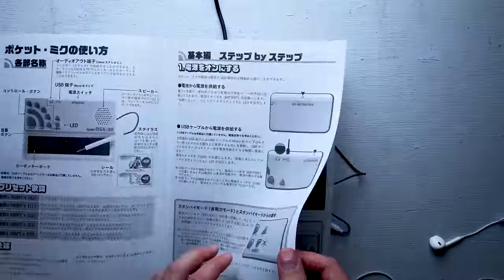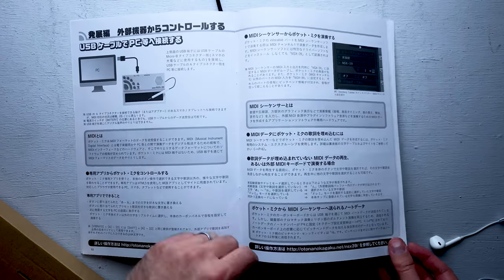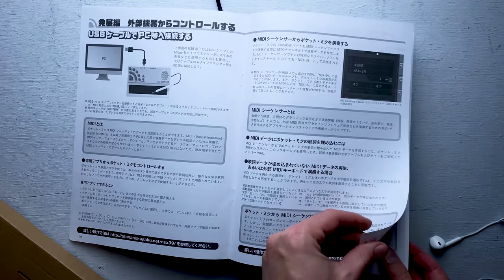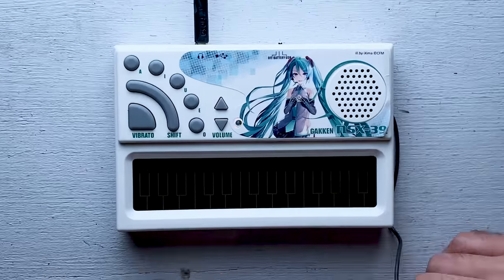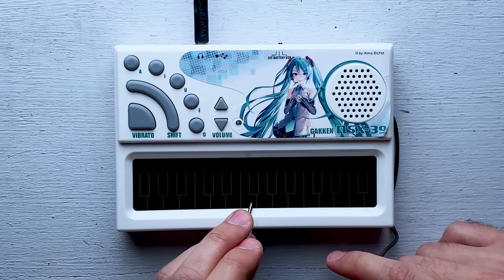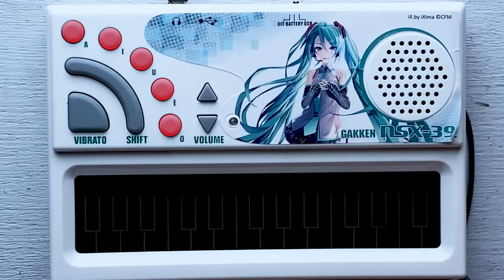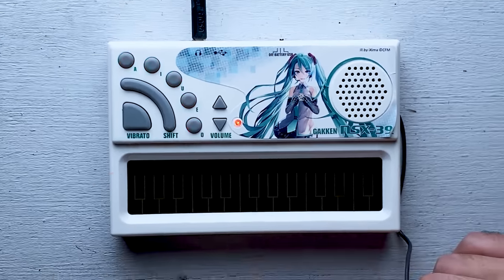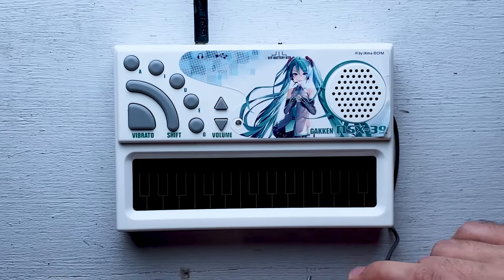It comes with a sheet of instructions, but of course it's all in Japanese. I'm trying to make this video quickly, so I don't have time to reach out to a Japanese speaker to translate. So instead, let's just hit some buttons. The buttons are labeled with different vowel sounds, and when I hit them, she's no longer singing different words — she's just singing vowel sounds now.